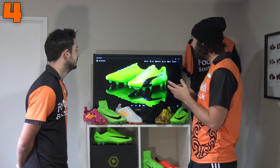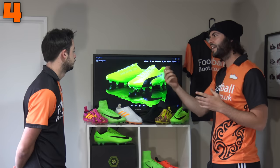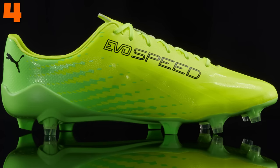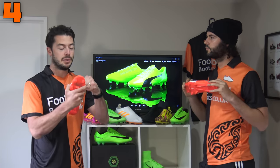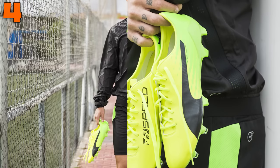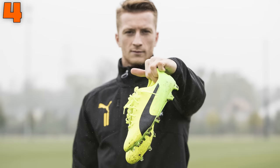At number 4 we've got Puma's Evo Speed 17 SLS — the model worn by Puma's headline players who want a more durable boot. It is a very narrow fitting boot and also one of the lightest in the list — definitely the lightest, less than 150 grams. The Evo Speed SL is a much lighter boot at around 103 grams but will stretch much more. The SLS is the more durable version of the SL, which is why we chose the SLS — it accommodates narrow feet much better.